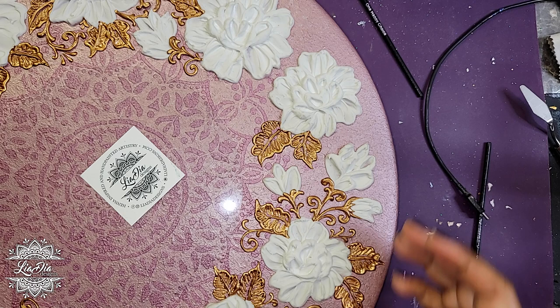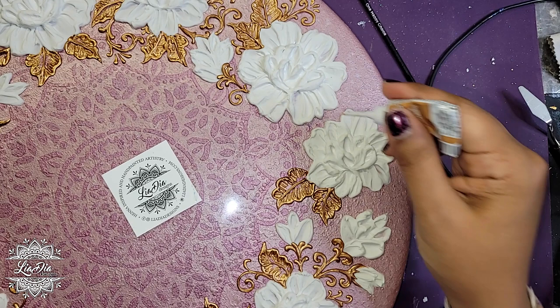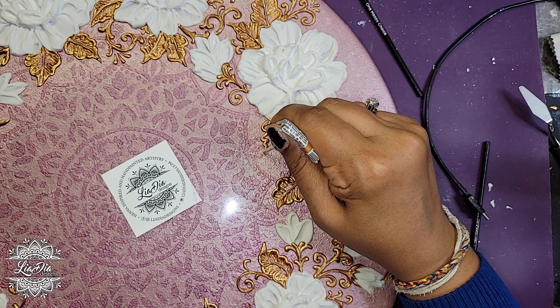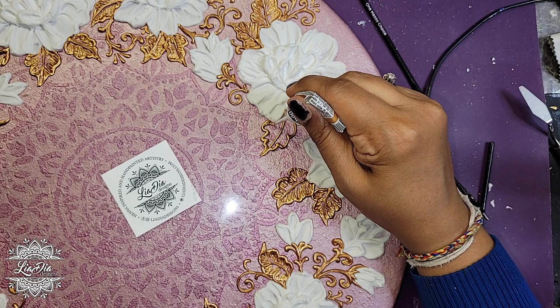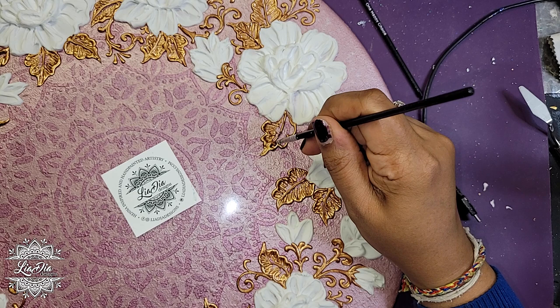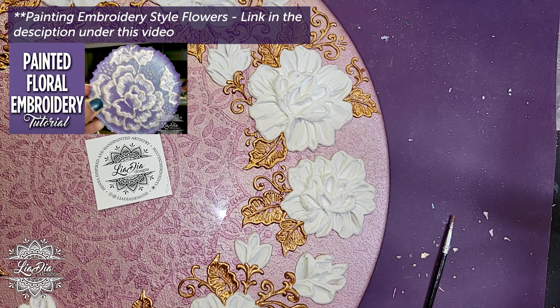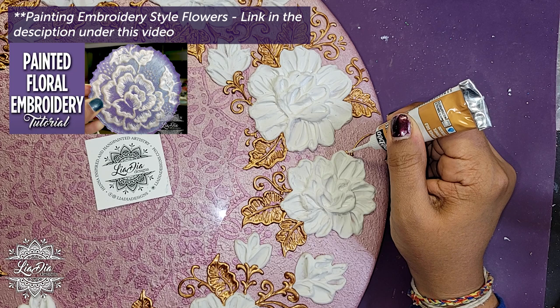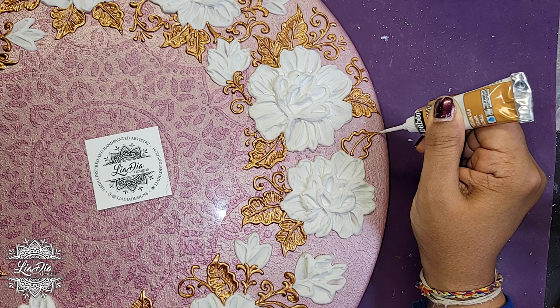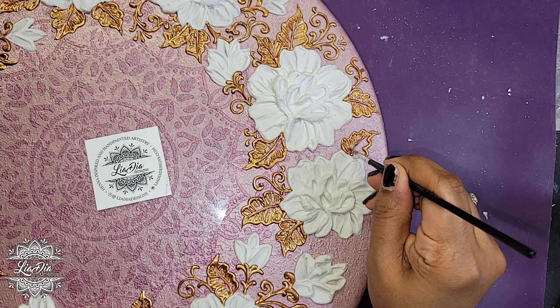Once it was dry enough that it wasn't going to be affected by me touching it, I wanted to go ahead and add in more details in terms of leaves, vines, scrolls, curly cues, and all different types of things. This is using my embroidery technique, as many of you who've been following me will recognize. I'm using my Serenade relief in vermeil gold and then using a very fine paintbrush to brush in the details. If you want to see a tutorial on how this works I have a couple on my channel — just look up 'embroidery technique' or 'embroidery flowers.'